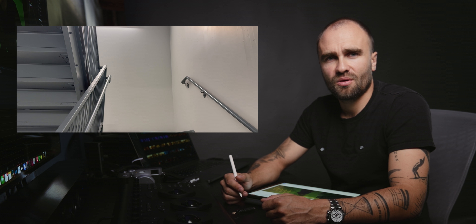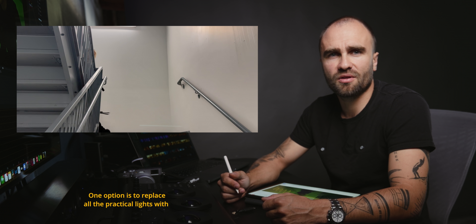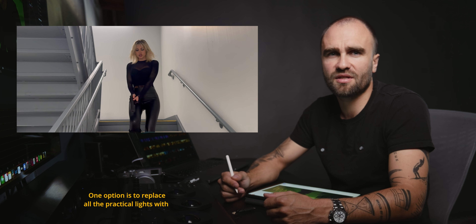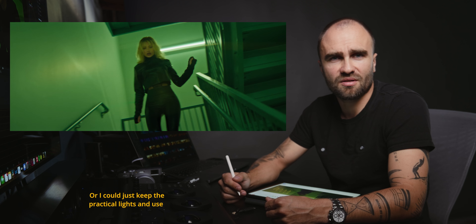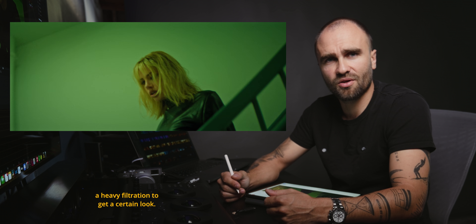So I had two options. One option is to replace all the practical lights with some Asteria tube lights so I have control over them. Or I could just keep the practical lights and use heavy filtration to get a certain look.